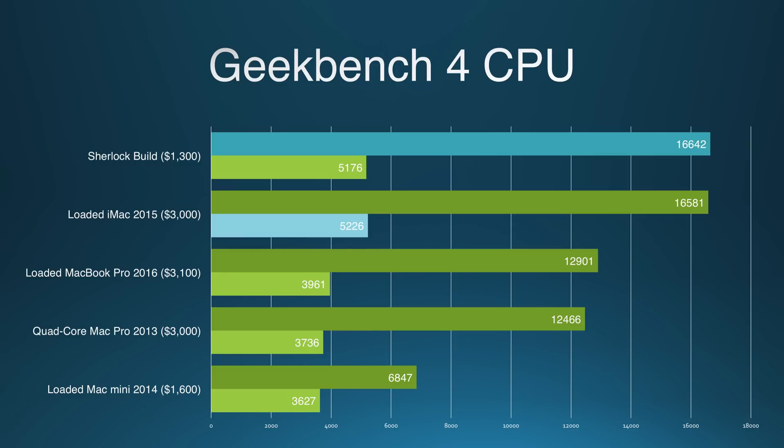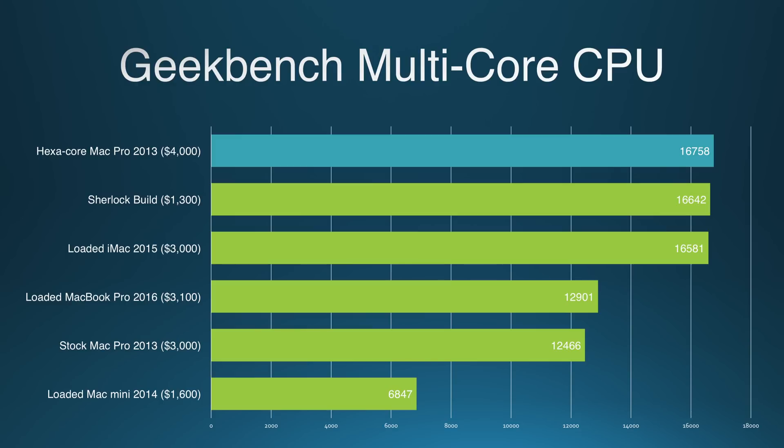I decided to benchmark Sherlock against the latest and highest-end, most expensive configurations of the Mac Mini, the iMac, and the MacBook Pro, and also threw in the entry-level configuration of the ludicrously outdated Mac Pro for kicks and giggles. In Geekbench, Sherlock either matches or outperforms every single machine, all without making a peep. In fact, the cheapest machine to outbench Sherlock's multi-core score is Apple's $4,000 6-core Mac Pro configuration, which only outbenches it by a mere 200 points.